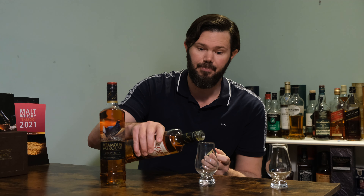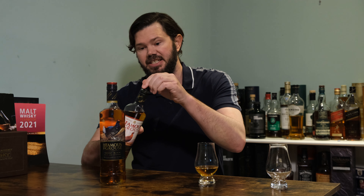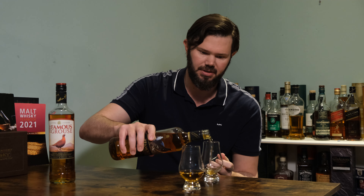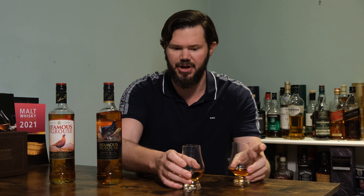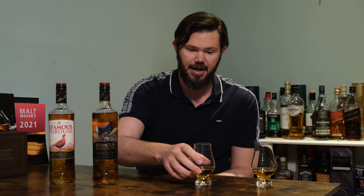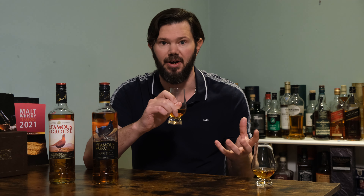Pretty much they're basically the same blend, except the Smoky Black contains a peated version of Glen Turret, which it actually mentions on the label. Now, when you think about the Smoky Black, I'm sure many others have thought it's going to be pretty smoky — but I don't think it's as smoky as the name 'Smoky Black' implies.